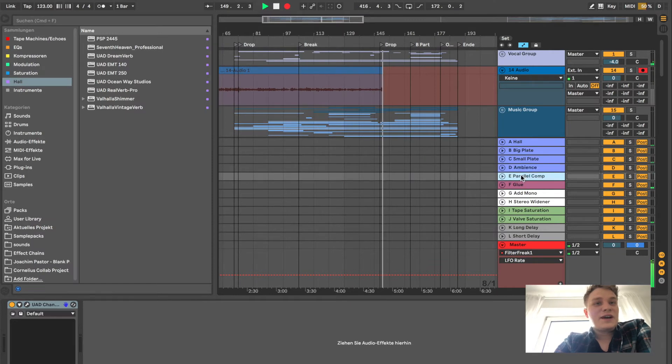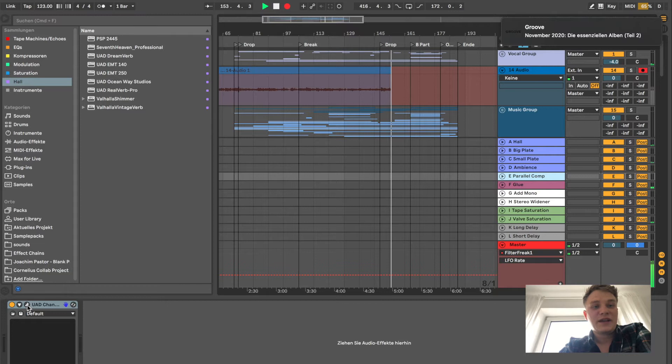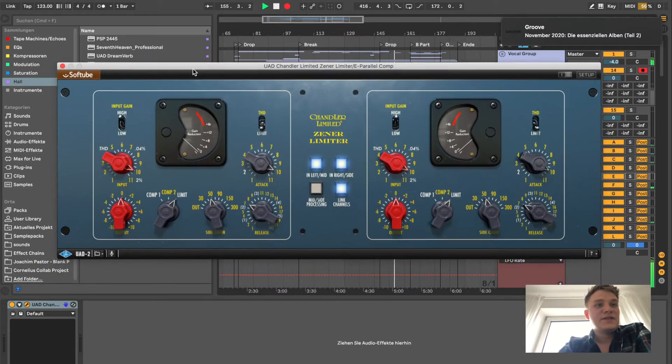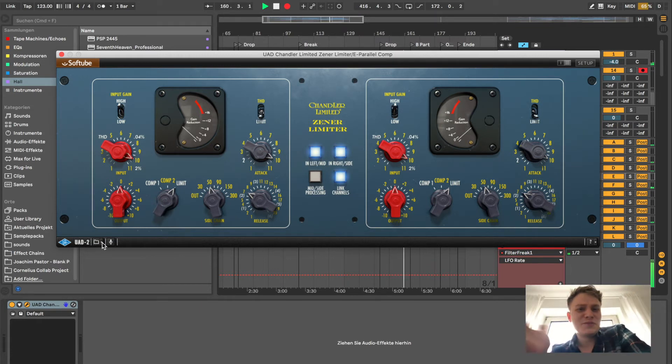Another thing I really like to use is a parallel compression channel — that's super important for me. I send my whole drum bus through it and I really like the UAD Zena limiter for this. I always use the Joe Ciccarelli preset, which is something like 'parallel drum bus compression.' It just works and gives a really nice tone and color.